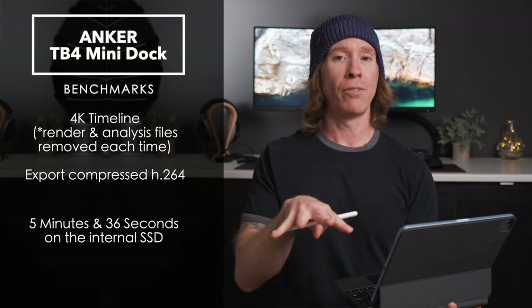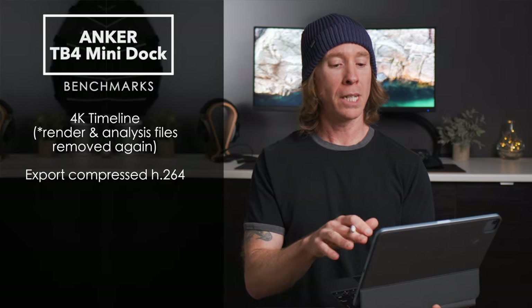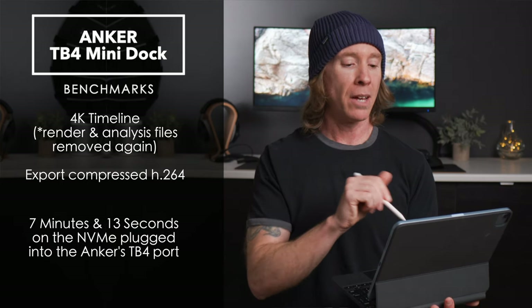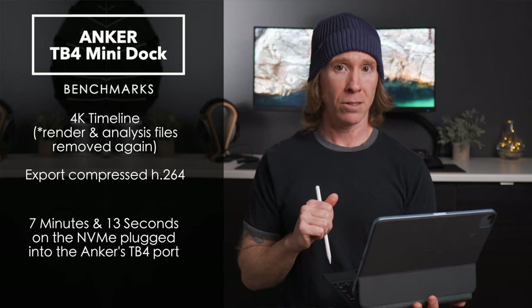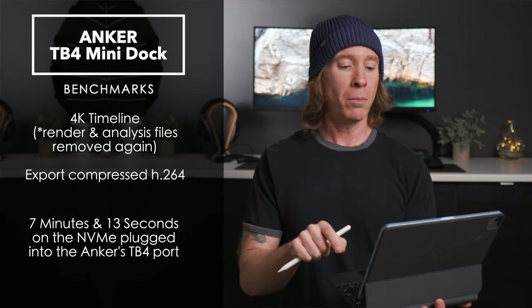The baseline: editing off the internal drive of the Mini took 5 minutes and 36 seconds. I then cleared all analysis and render files and started fresh — through the Anker, not maxed out, no USB-C monitor or anything else connected, just the drive itself: 7 minutes and 13 seconds.